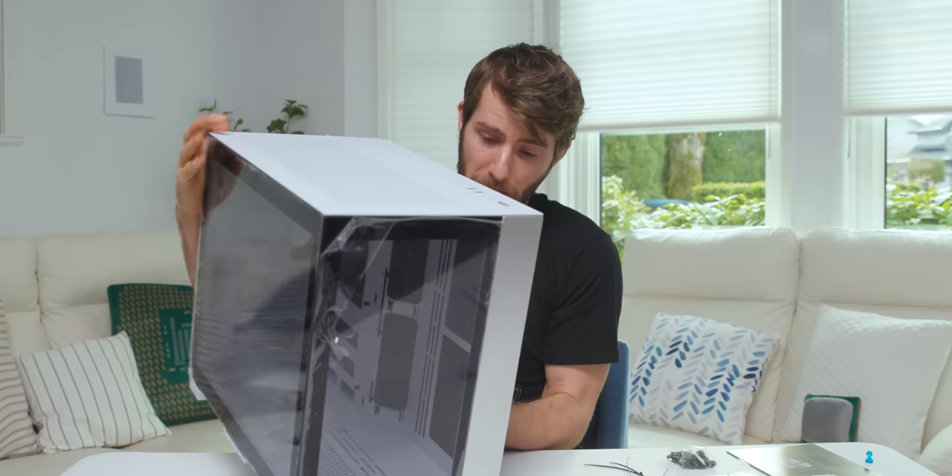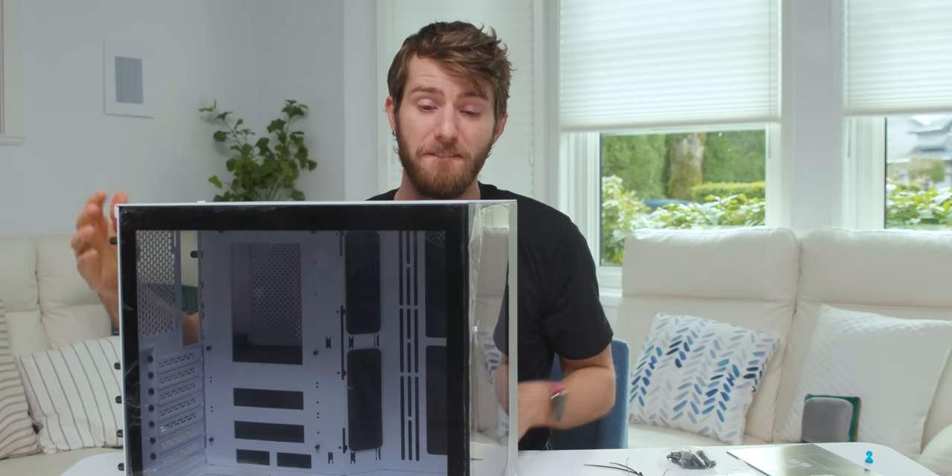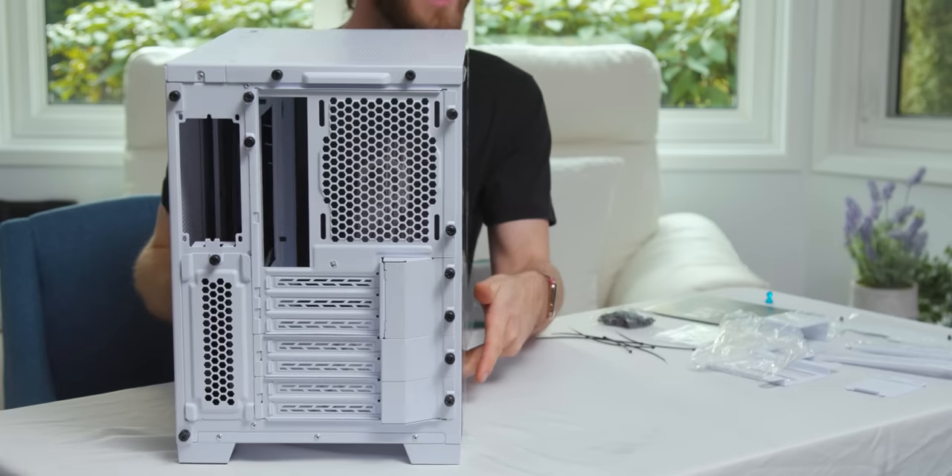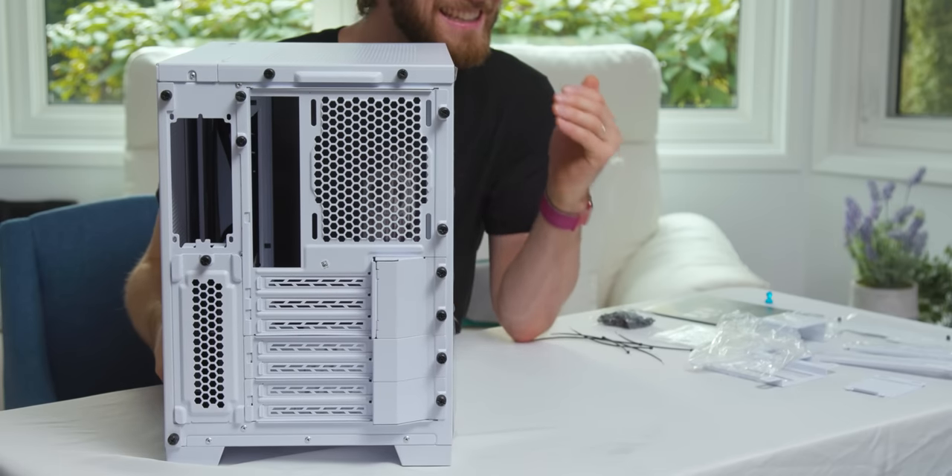They've got fan mounts on the side, the ability to mount fans in the top and bottom — you can basically fill this thing with fans and/or radiators depending on how much other hardware you want to stuff inside. The biggest reconfigurable portion of the case, and this is really innovative, is the back panel. Out of the box it's designed to take a full-sized ATX motherboard.